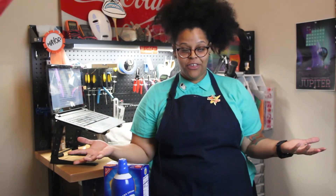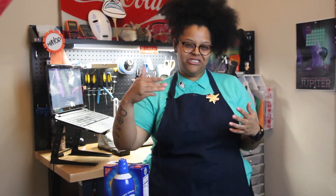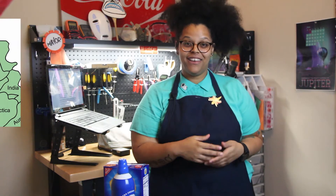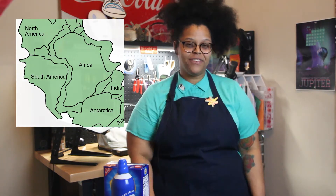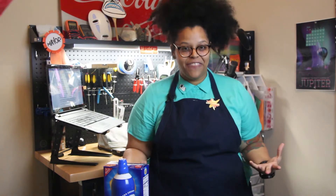Throughout the time that humans have been on Earth, we have known the Earth to look like this. But doesn't it kind of look like South America can slot in next to Africa? Kind of like a jigsaw puzzle? That's because we think at one point, the continents did fit that way.